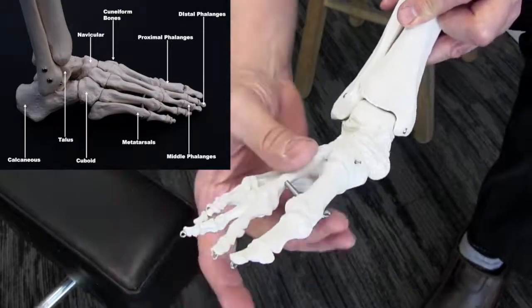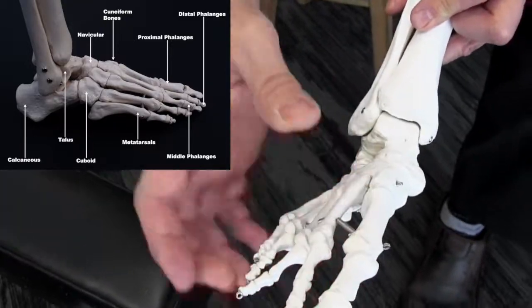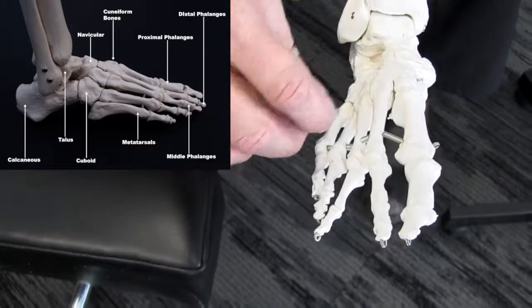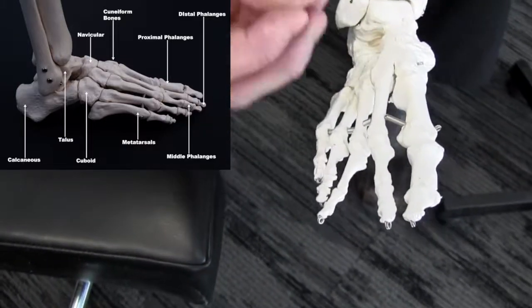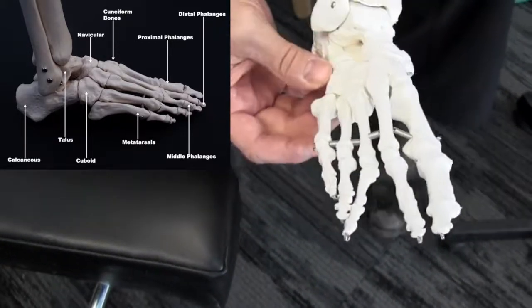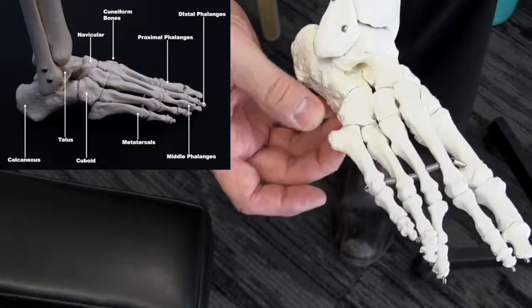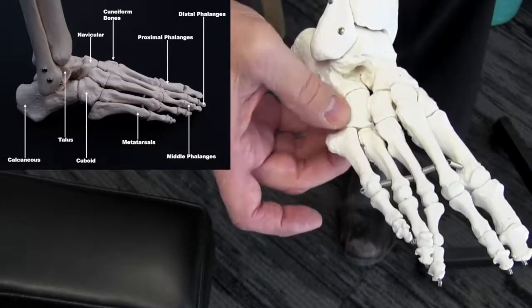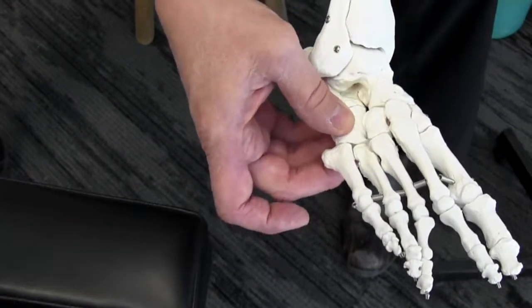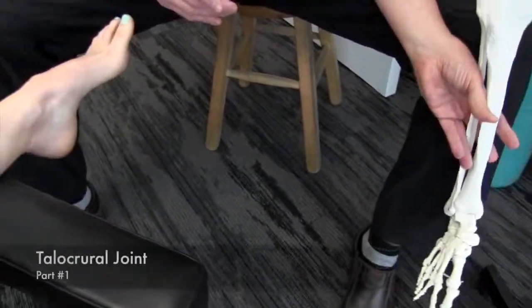We'll look at the cuneiforms — the medial, intermediate, and lateral — then move up to the first metatarsal and all the other metatarsals, see if we can get some mobility in there, work up into the phalanges, and then end with the cuboid bone, which is a very important pulley system for the peroneus longus muscle.